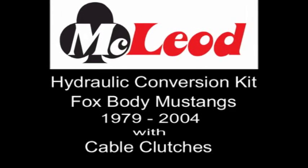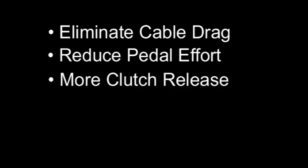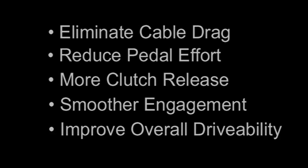Welcome to another segment of McLeod instructional videos. Today we're going to show you how to install the Fox Body Mustang conversion kit that will eliminate cable drag, reduce pedal effort, give you more clutch release with smoother clutch engagement, and improve overall drivability.